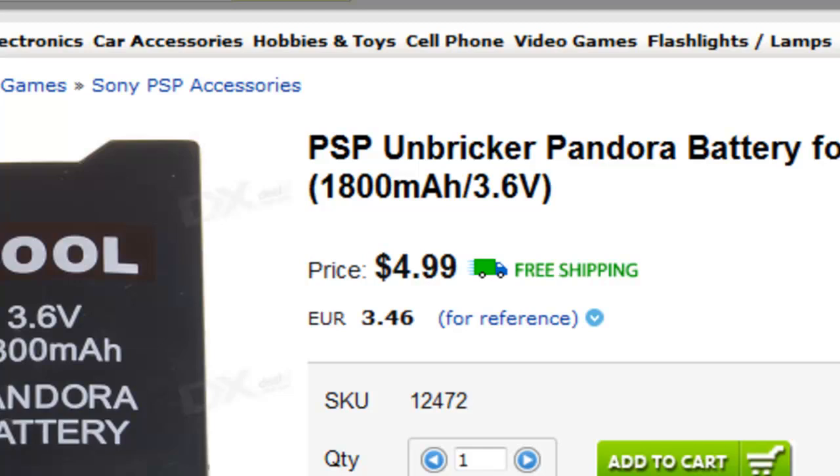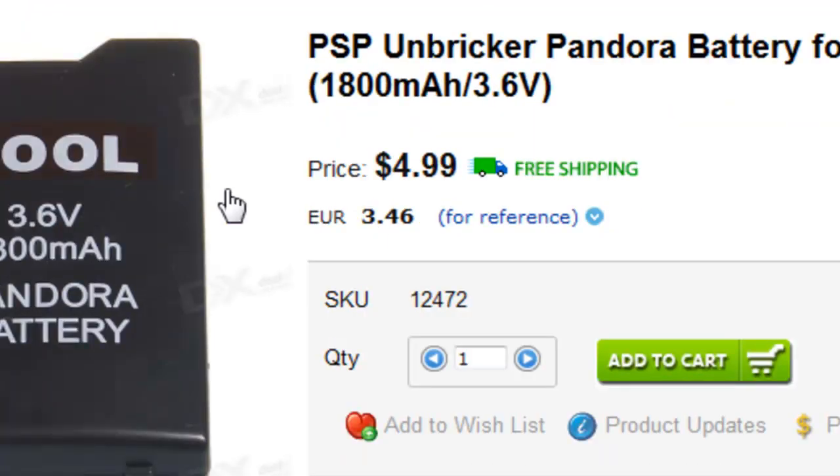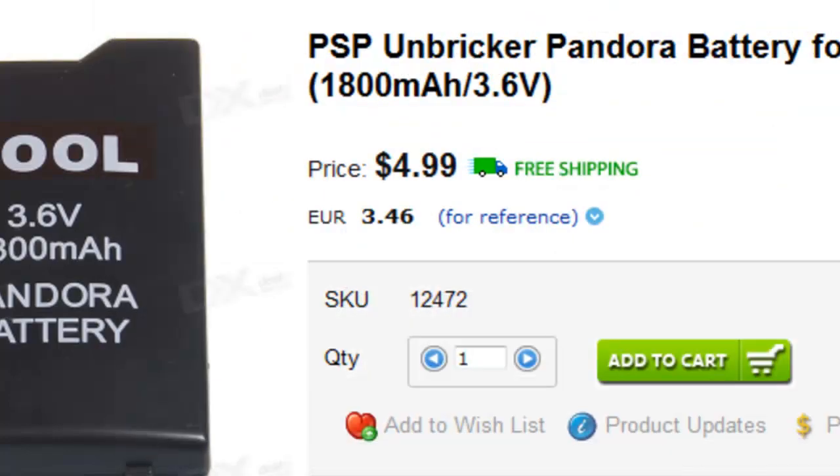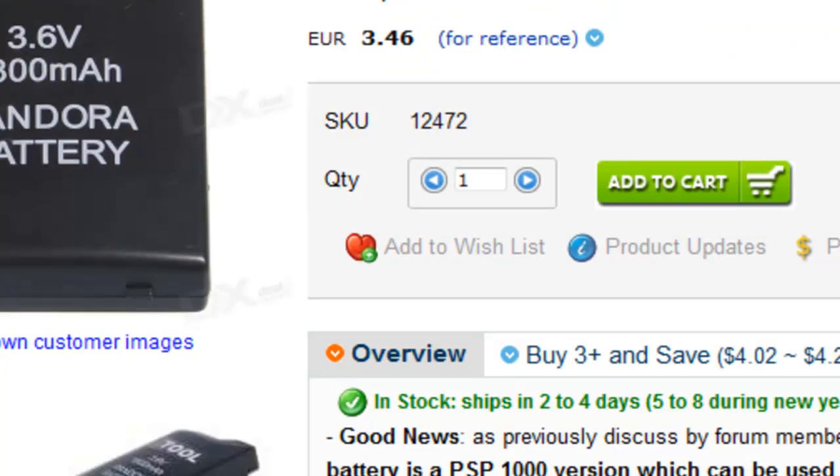The second way is a software method from your PSP which converts it to Pandora mode — you can convert it back later, but you have to have a PSP that is already hacked and it can't be a 3000. The third method is you can buy a tool for about twenty dollars: you stick your battery in, press a button, and it switches to Pandora mode. But the battery itself costs only five dollars — just get the battery.